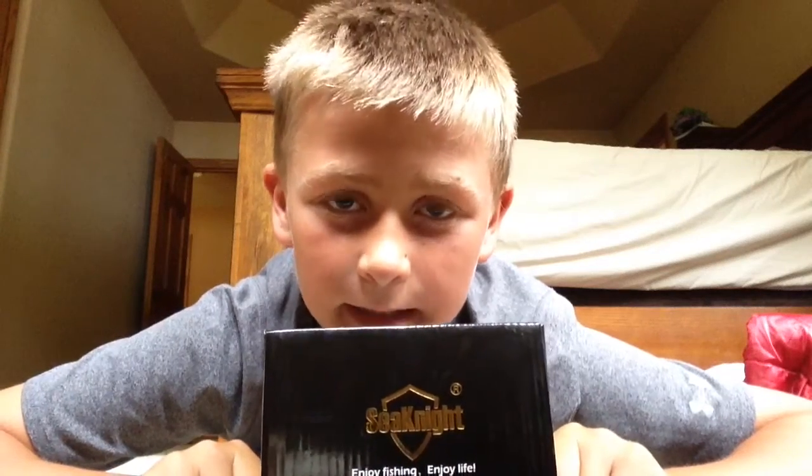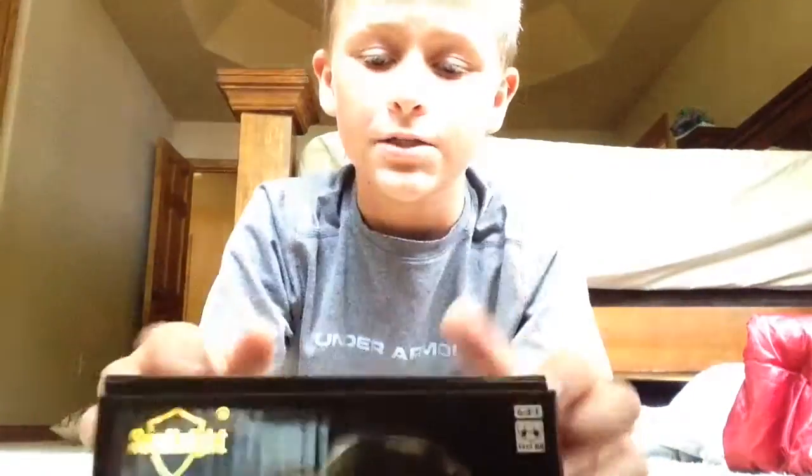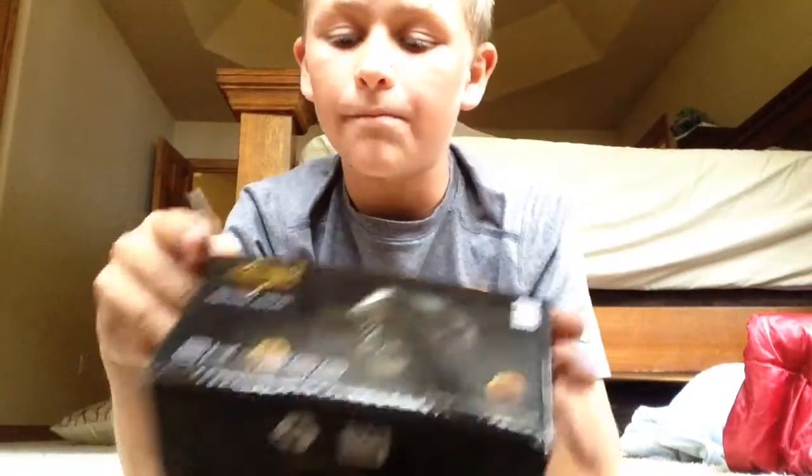Hey guys, Ken Stop Catching here with an unboxing. Just got a new C-Night reel, big caster. I got the black and gold C-Night.